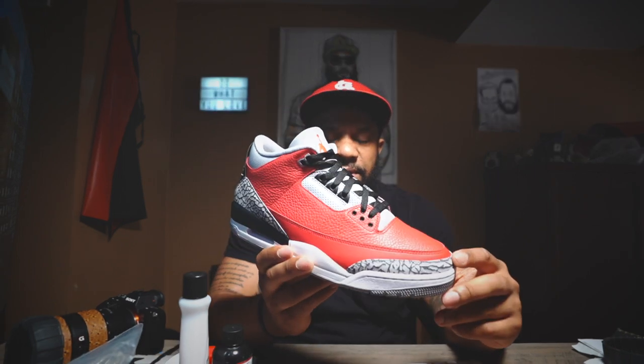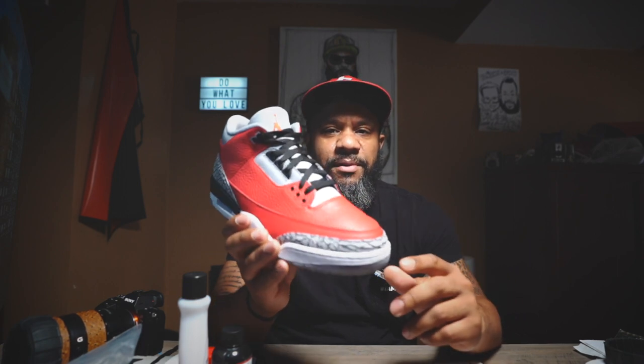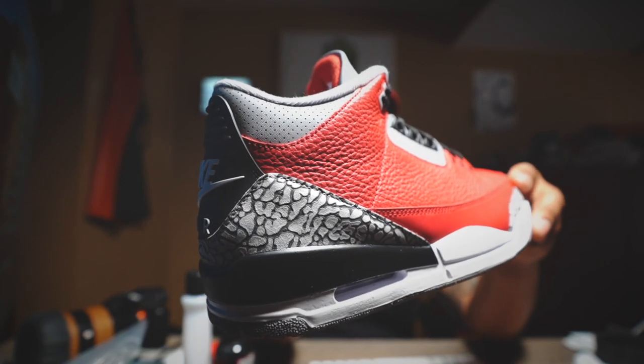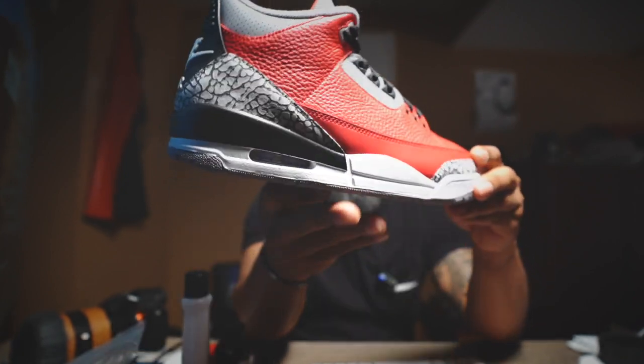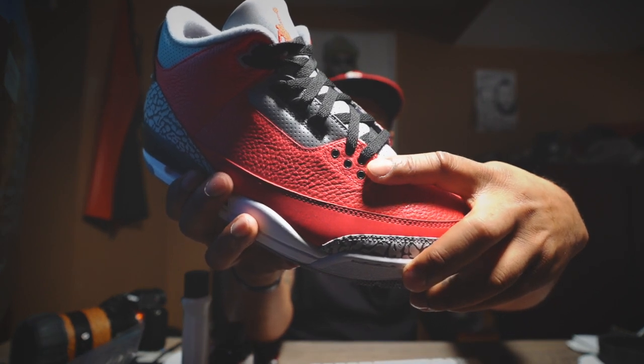While I'm waiting for that second pair to come in, I figured I'd go ahead and do the customization now and then do a tutorial for anybody who's looking to possibly do one — just kind of how I did it and what worked for me. Here's the red cement 3 — really, really nice leather, that was probably my favorite part. Also one of the big things everyone is talking about is the toe box; it's a lot more rounded. And of course the leather — just look at how buttery that tumbled leather is on the side. But in order to change this, we've got to paint over this red and also change the colors of the eyelets.